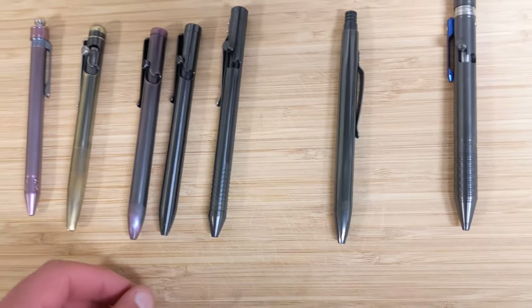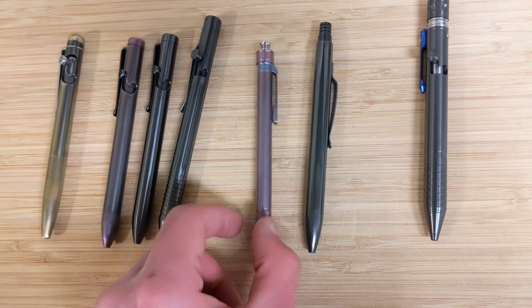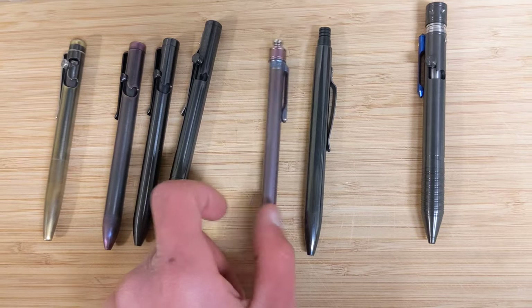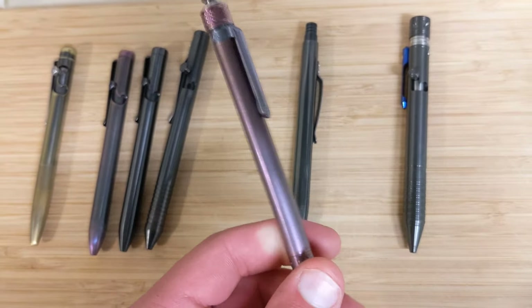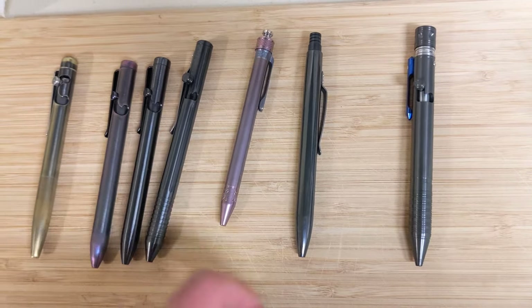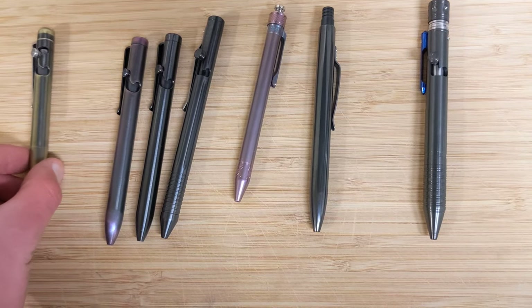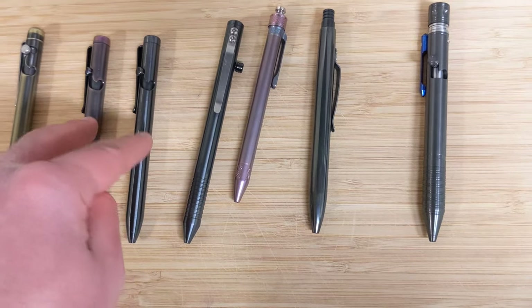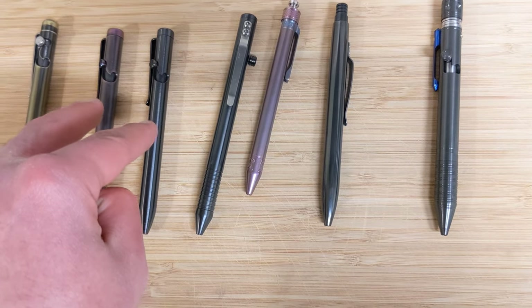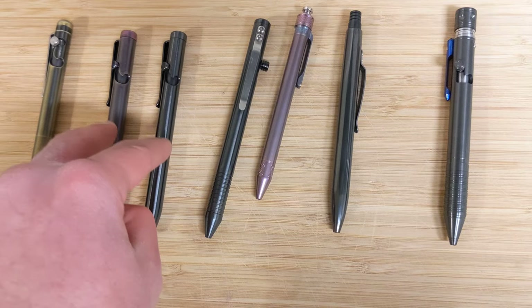There's a whole bunch of quote-unquote tactical EDC options. I have another Grimmsmo Saga on the way, and I'm probably gonna send John a rod of zirconium and just hope he doesn't laugh and throw it out — so that he'll make me a zirconium Saga, because I really love this pen but want it a little heavier in my favorite material. The Tactile Turns were about $200 back in the day — in fact, they were exactly $200. The Toughriders are $250 and readily available pretty much all the time; he seems to keep a consistent stock of zirconium.